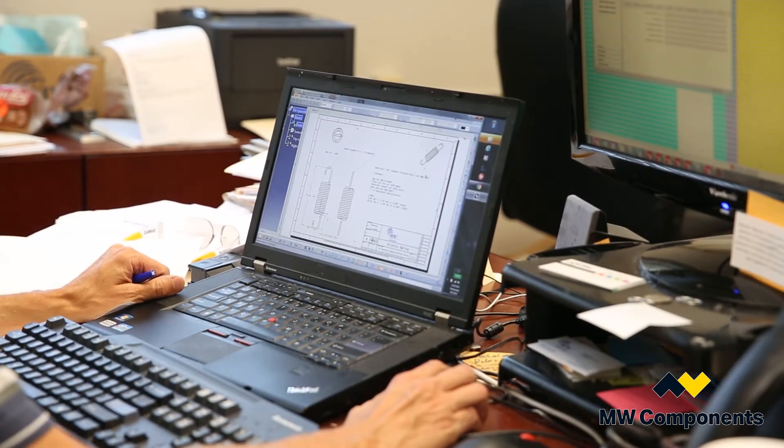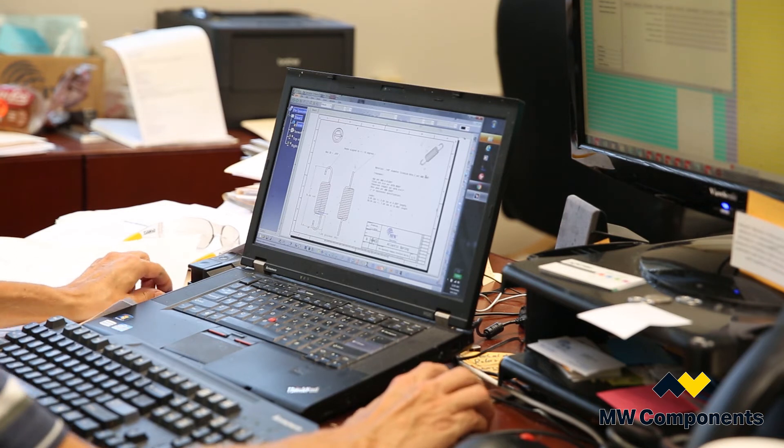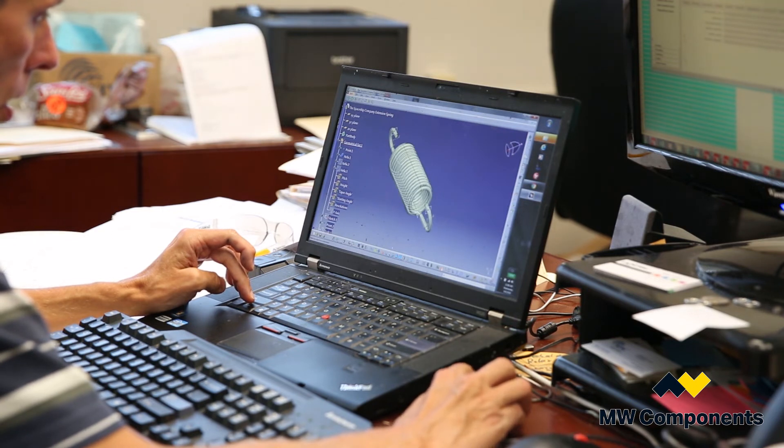Atlantic Spring has numerous engineers with many, many years of experience designing springs. We have computerized programs that design the springs, and we take the customer's application — whether it be the OD or the fit-in parameter, the forces required and the lengths required — plug all those numbers into the program, and it calculates the spring design for us.